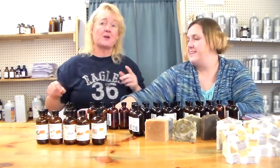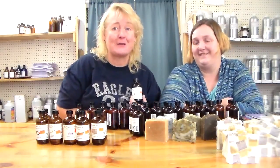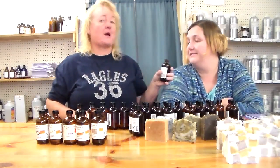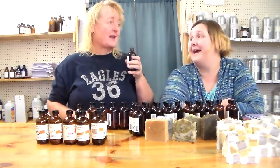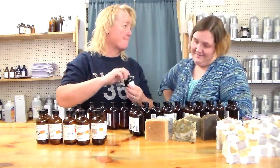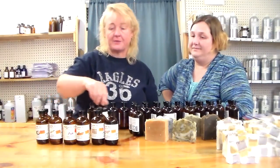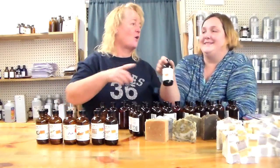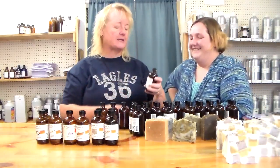Bay rum and coconut would be awesome together. Now dragon's blood — we're very excited about Essential Depot having dragon's blood. Oh, it's very strong — this one's gonna leap out and get you. You can smell it way off the bottle, so start with an ounce and work up. This is really really nice, it really smells like dragon's blood to me. I think that's gonna be a hot seller.